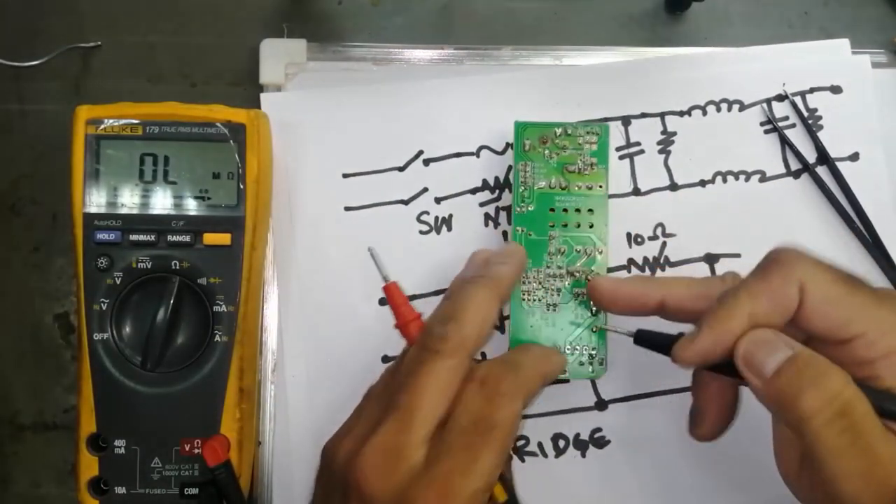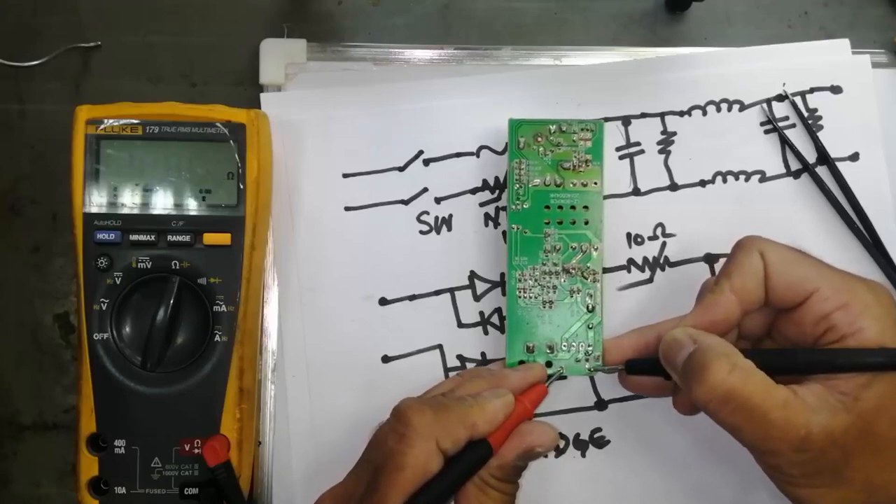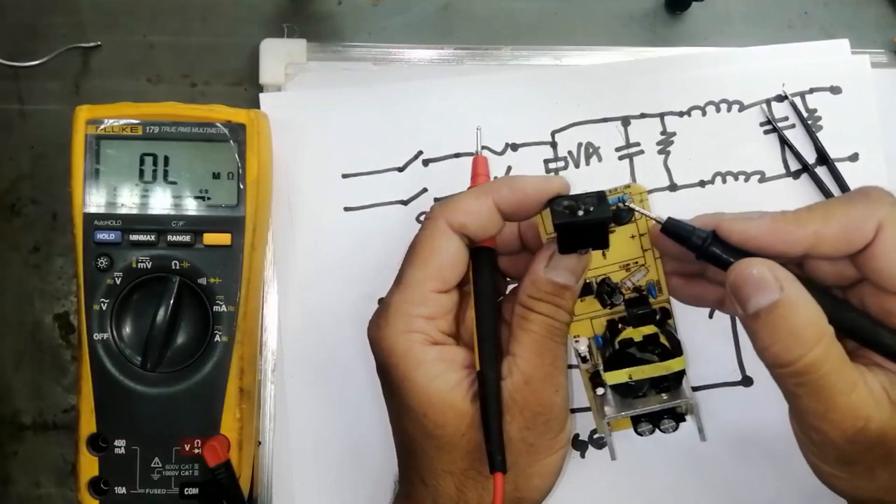In this circuit I have a fuse resistor. Set the multimeter to ohm and connect it to the fuse. It is reading 0.2 ohm — the fuse is in good shape.